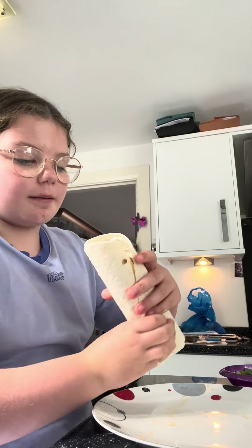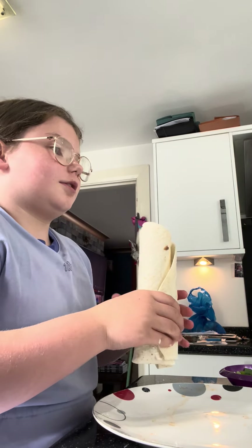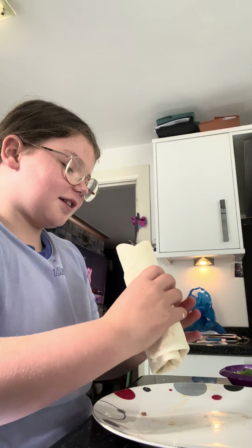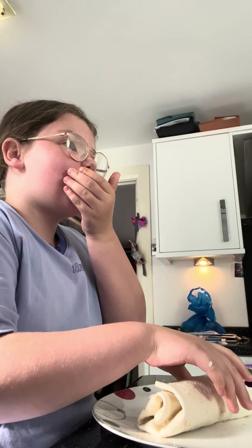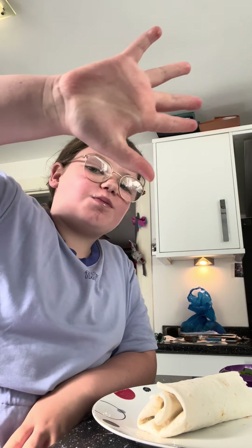And here's your wrap with avocado, tomatoes, and all that sort of stuff. Now I'm gonna give it a try — mmm, mmm, mmm!